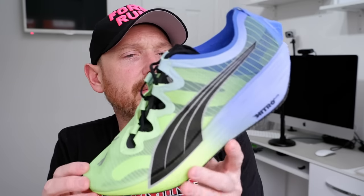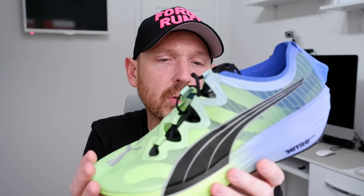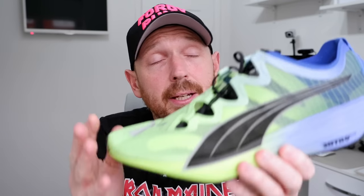Staying with Puma, we've got the Forever Run — I do class this as a super shoe because it's got Nitro Elite foam and a carbon plate and is set up like a racing shoe. But it's really designed for the 5k. Manufacturers like Puma are now putting super shoes in specific distance sweet spots. There's almost nothing on the upper — you're literally just strapped onto a carbon plate. It's a very interesting shoe at the 5k distance, but at 200 pounds I'd probably send you towards the Vaporfly 2 instead.